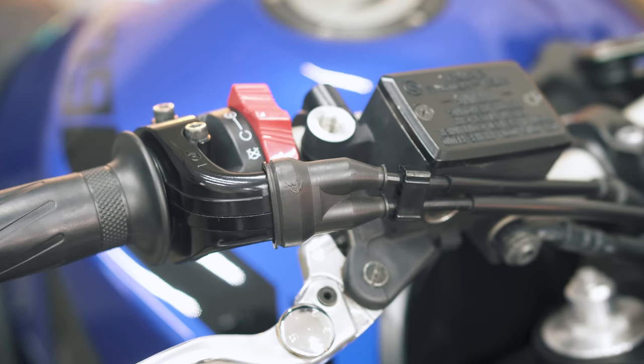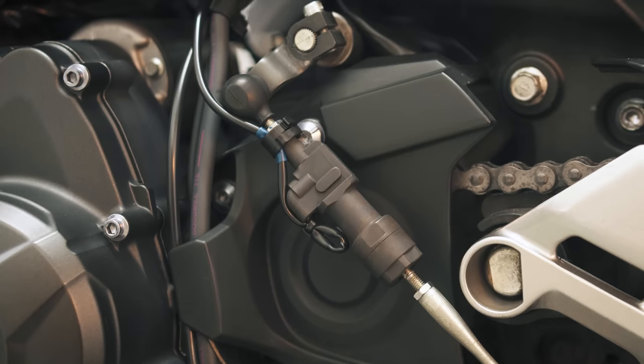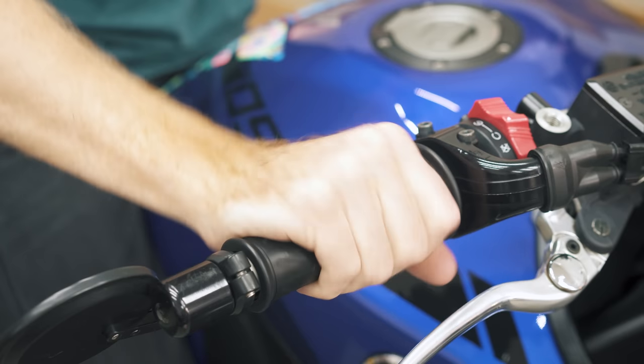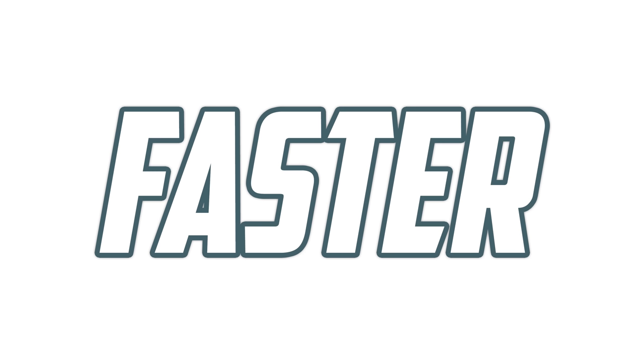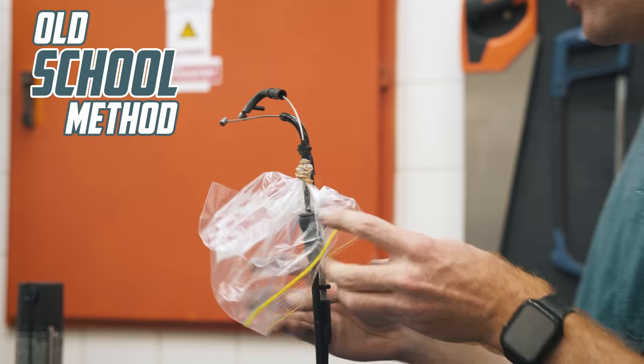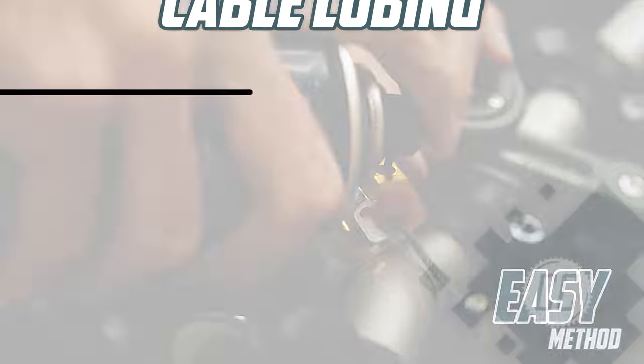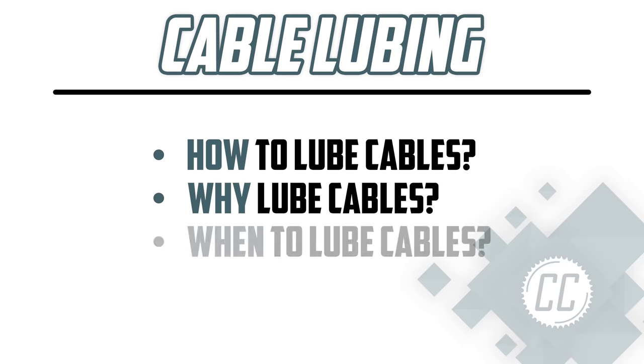Lubricated clutch and throttle cables are definitely not as sexy as slip-on exhausts and quickshifters, but a lighter clutch pull and smoother throttle can also make you faster. Technically. So today we're going to go over two methods to lube your bike's cables — one old-school with zero tools, and one easy method — as well as why and when you might want to lube your cables.